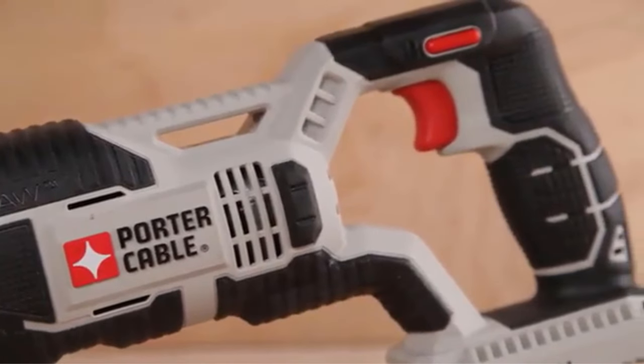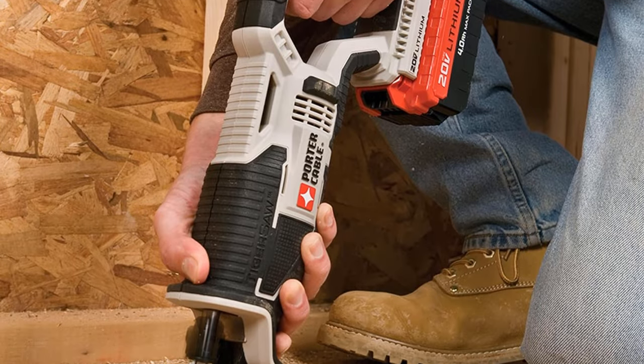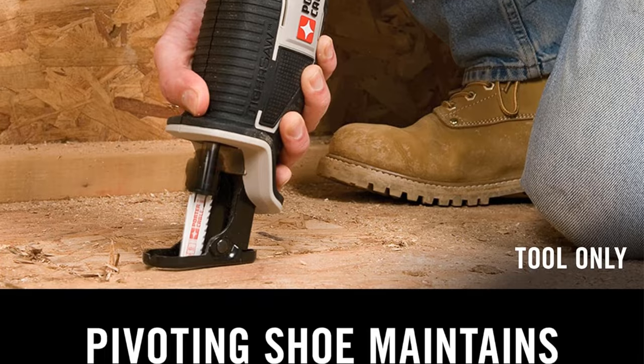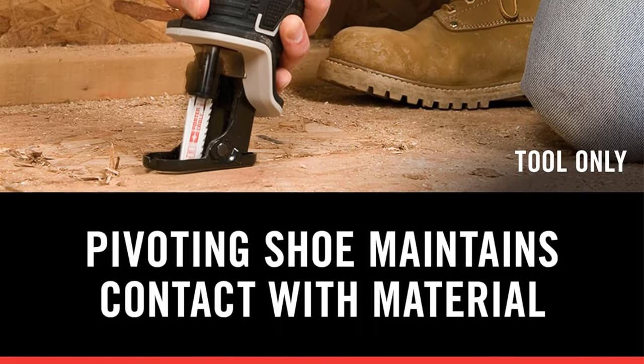This allows for enhanced flexibility and agility in a variety of work environments. Efficiency is further improved with the Quick Blade Changes feature, requiring no tools for blade release. This streamlines the workflow, ensuring minimal downtime during blade replacements and enabling seamless transitions between cutting tasks.